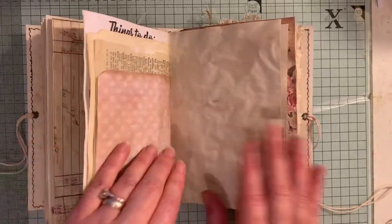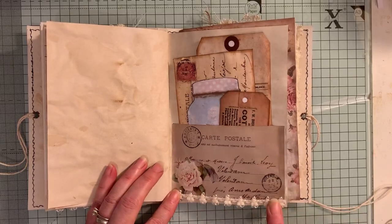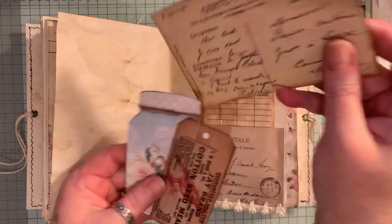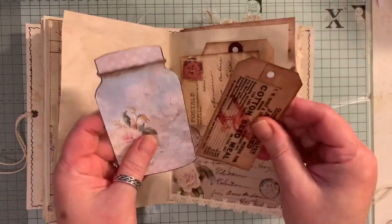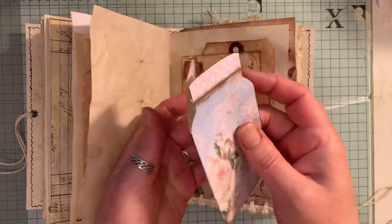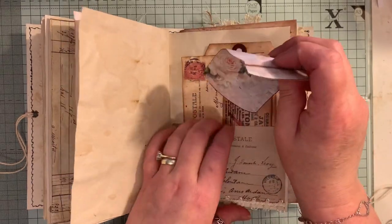Lots of journaling room. Here we just have a postcard pocket with some dainty trim. And then we have a tag, a postcard, a little tag. These two tags are from the Old Design Shop. A little double mason jar — that's from Artie Mays.